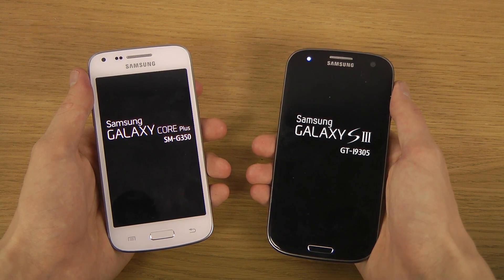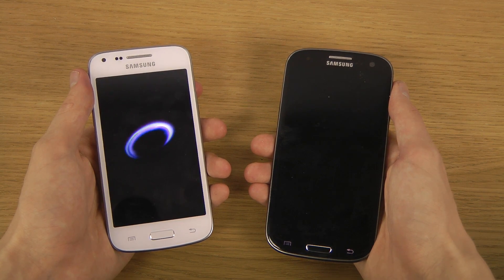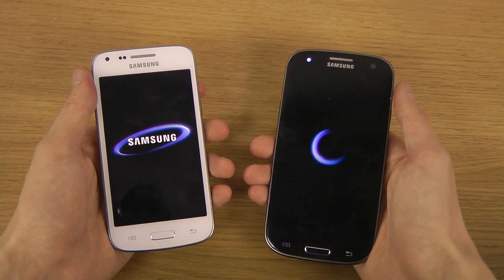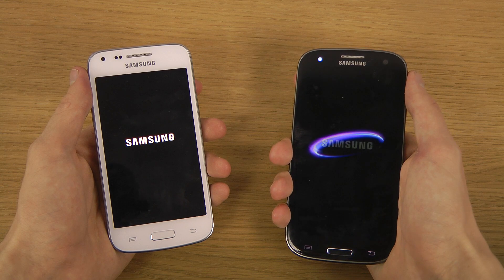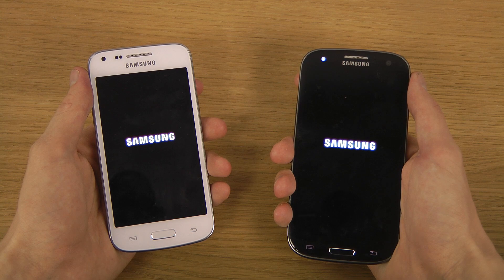As you can see, the Galaxy Core Plus is actually starting first here, which is pretty impressive. But who is going to load up quicker?